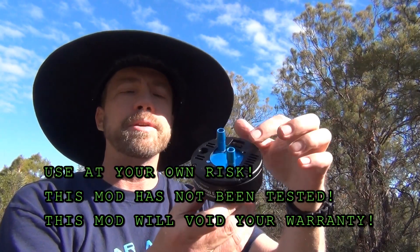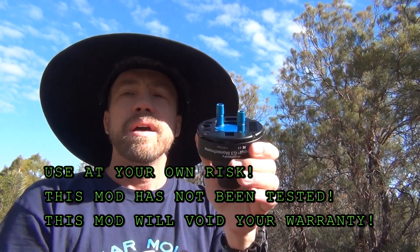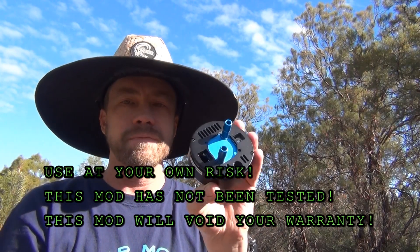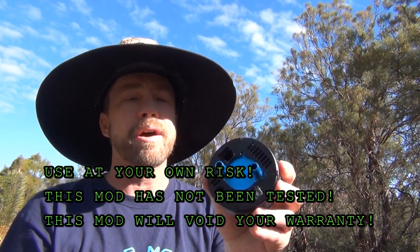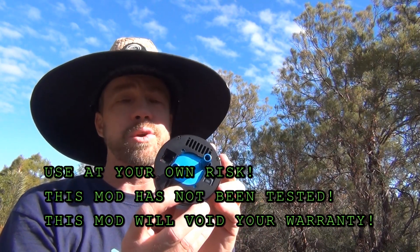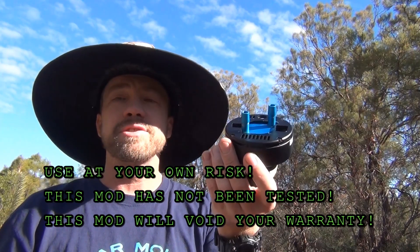Normally there's a fan back here, but I removed the fan and replaced it with a water-cooled block. This will void any kind of warranty you may have with your camera, so don't do this modification unless you're sure you want to void your warranty. But if you want to try it, follow these steps and I'll show you what I did.